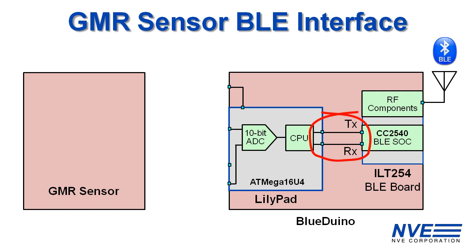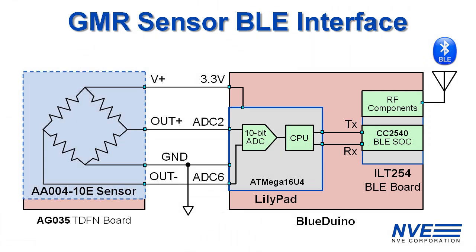We could use a variety of sensors, but for this demo we're using an AAL004-10E, which is a small sensitive analog magnetic sensor. Since it's analog, we can set a threshold and hysteresis in software.